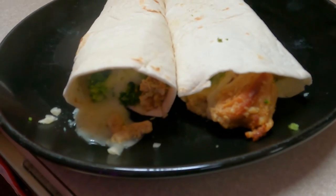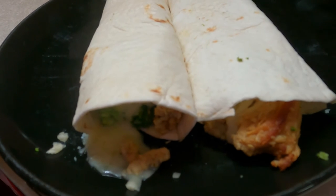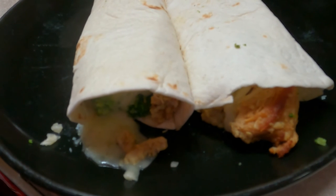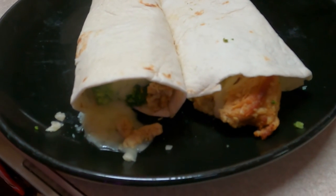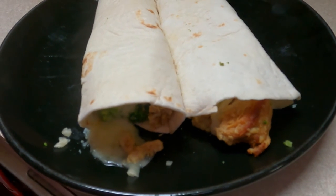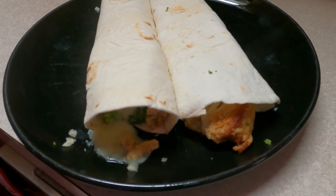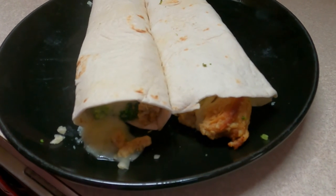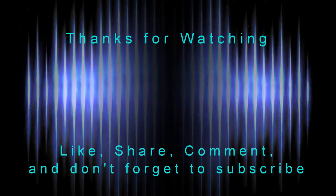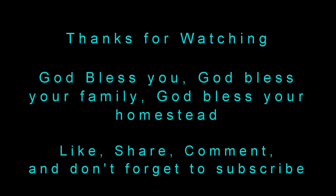And there's our finished product — nom nom nom. They could have been a little tighter but I'm hungry and my stomach ain't going to complain. They weren't rolled up very good but that's the way it goes. I hope you enjoyed this quick meal on the homestead. As always, God bless you, God bless your families, God bless your homesteads.